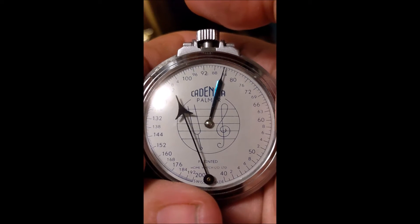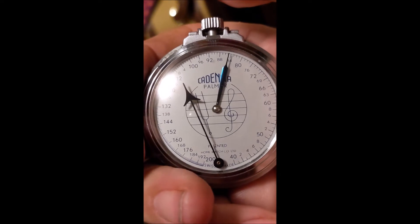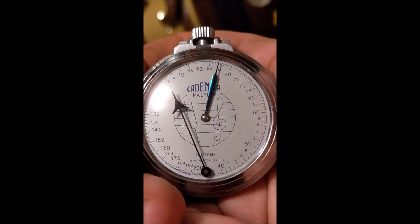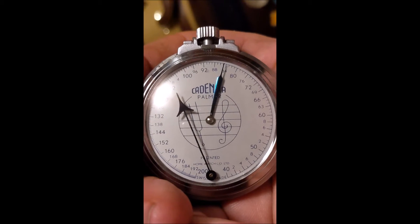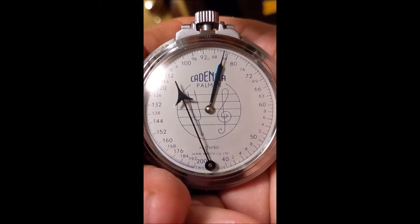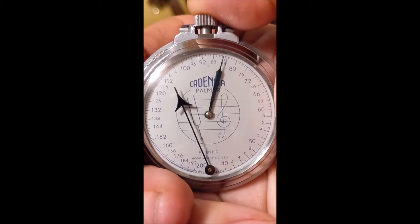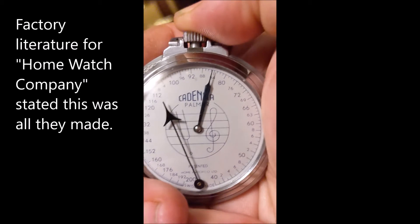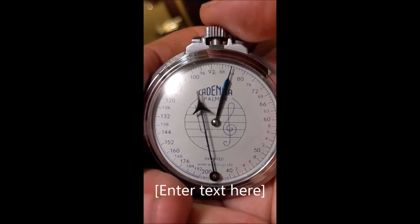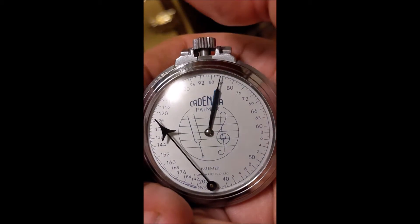So this is a 1940s, maybe early 1950s pocket metronome, strictly mechanical, made by a company in Switzerland. Apparently this was the only thing they made — they didn't make any type of actual watches for timekeeping, even though they were organized as a watch company. You push this button and that sets it in motion. And although it does make a noise, it's more of a visual thing. When you push it again, it goes over and parks and stops.